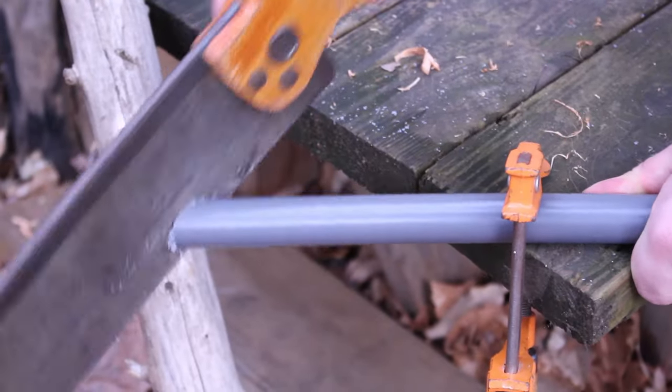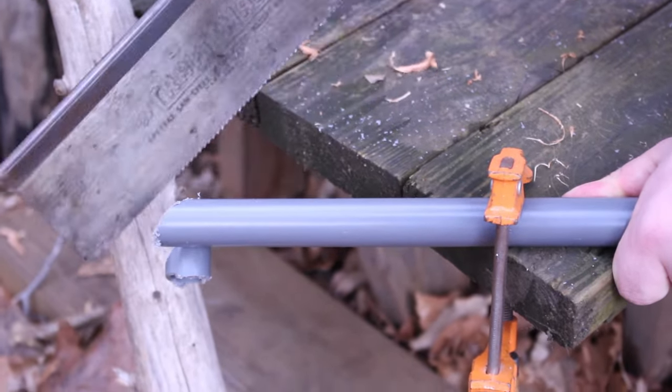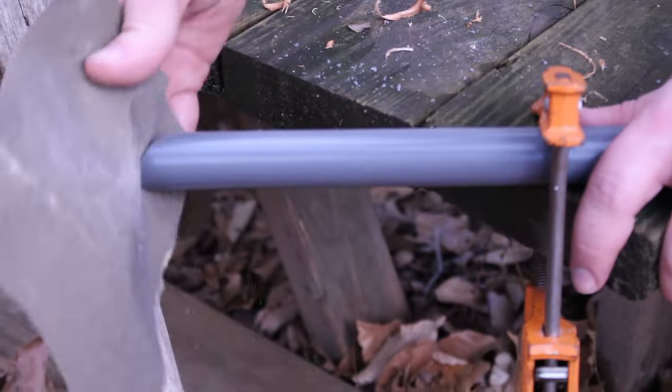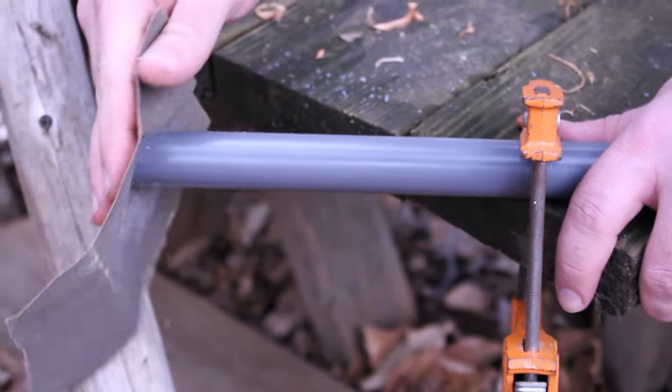To begin, cut both ends of the pipe at about a 45-degree angle. Make sure that the two cuts on both ends are lined up with each other. Next, take your sandpaper and sand down where you just cut the pipe until it is nice and smooth again.